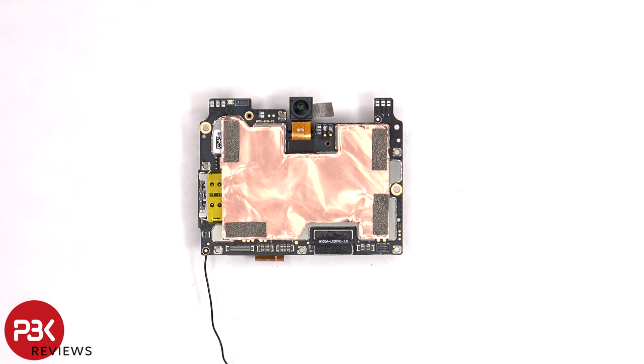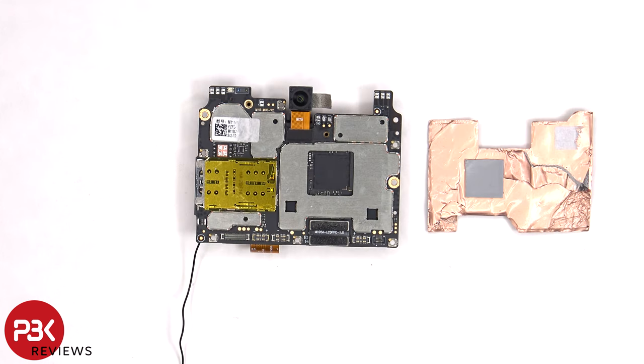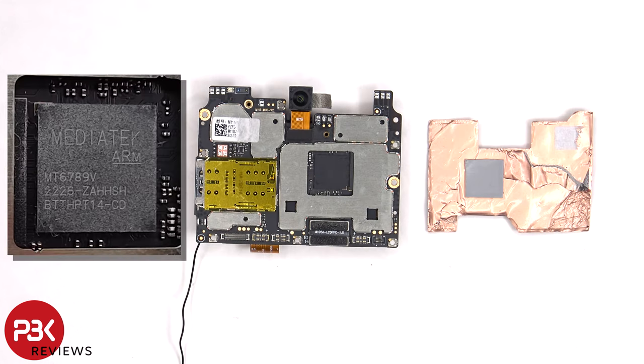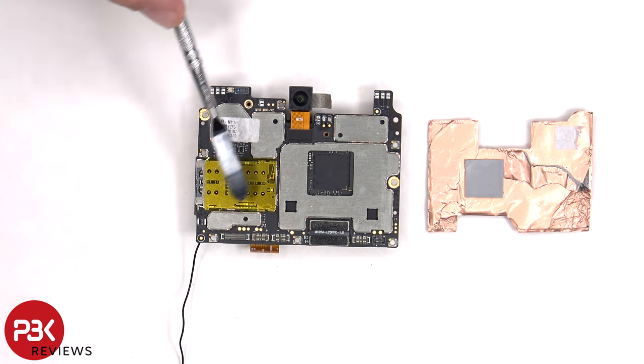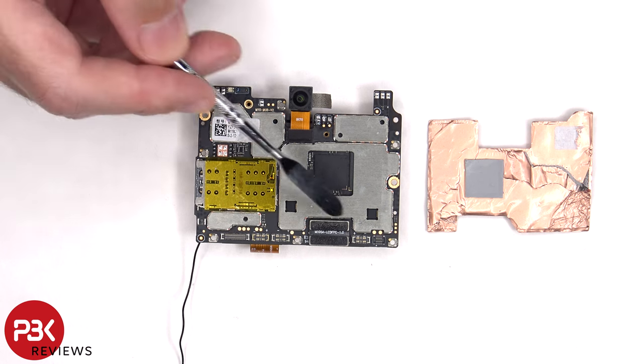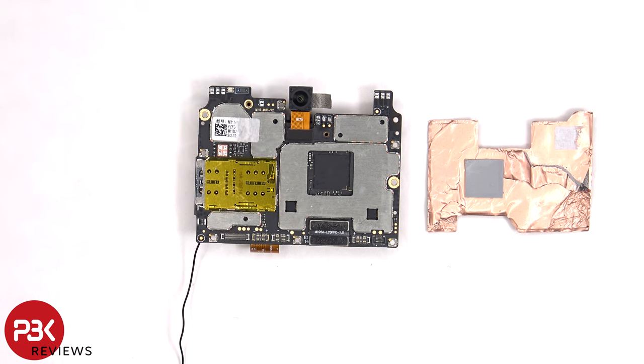Looking at the main board there's a 32 megapixel front facing camera, a proximity sensor on the top corner, and a notification LED. There's also a 3D layer of graphite covered in copper tape over the front shields. Once that's peeled off we can see a SIM reader located over here. This is an extension flex cable which connects the main board to the flex cable for the screen. The front facing camera connector can be disconnected by just popping it off.